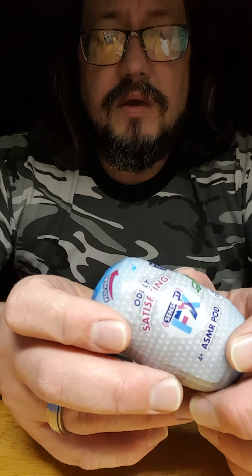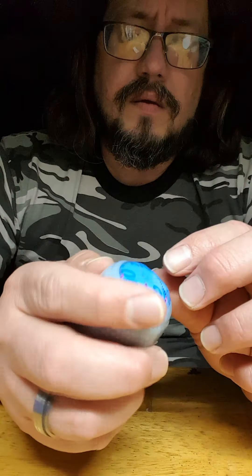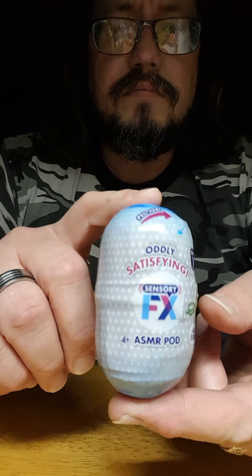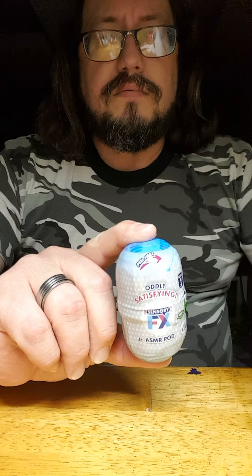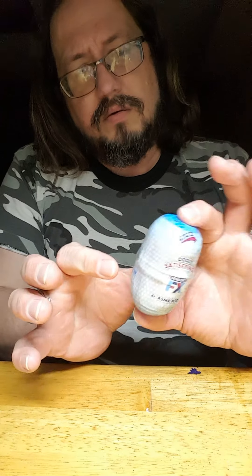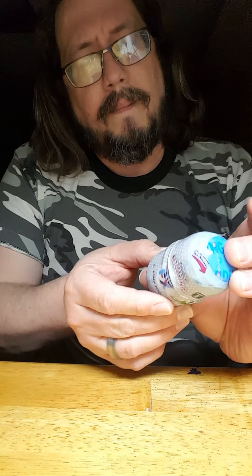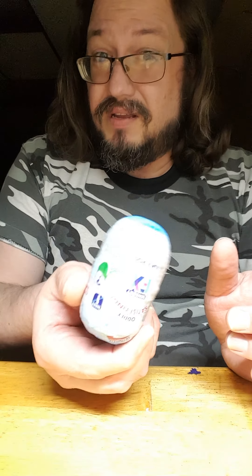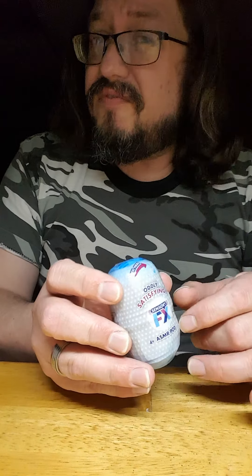So we're going to be exploring this together, I guess. Here's the pod - it's maybe an inch by two inches, it's not very large. I found this at Walmart in the toy section. It was right around five bucks.